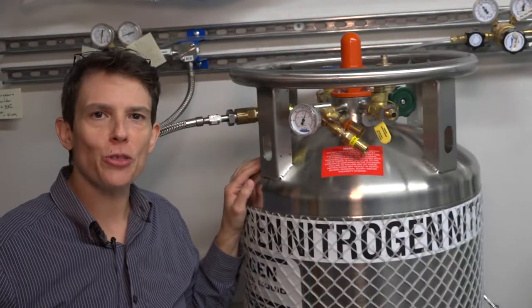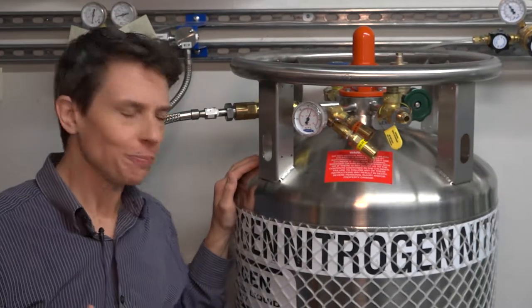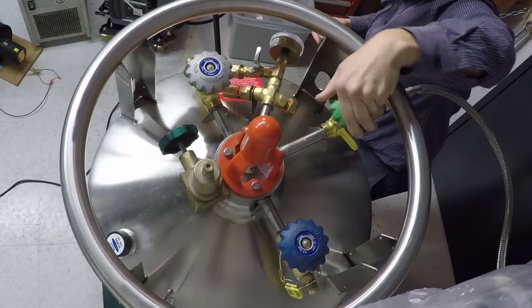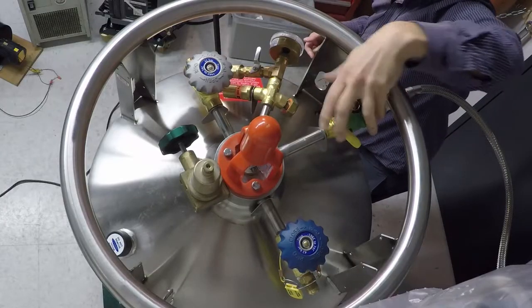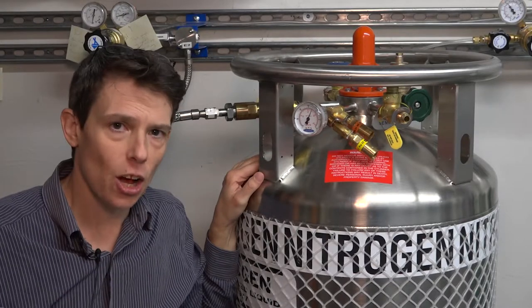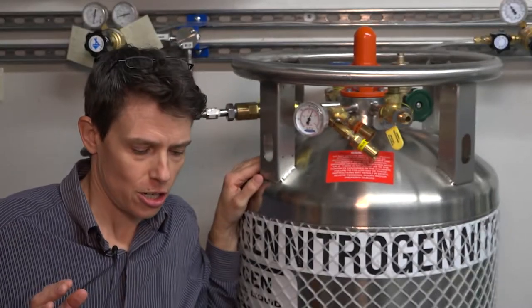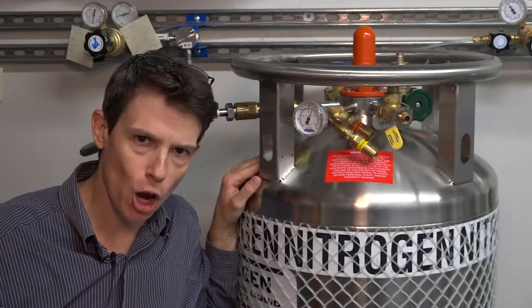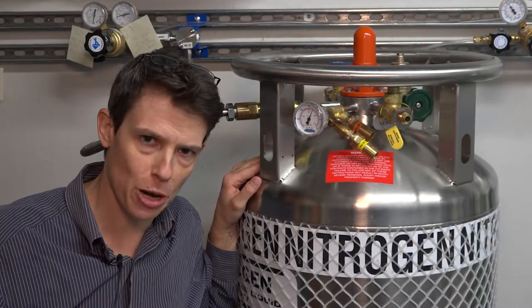Here we are in room 103. This is the nitrogen dewar for the laser. We turn it on by this valve — turn it all the way open and then quarter turn it closed. This tank only feeds two liters per minute, so very low pressure, very low flow, so we do not use the pressure builder in here.